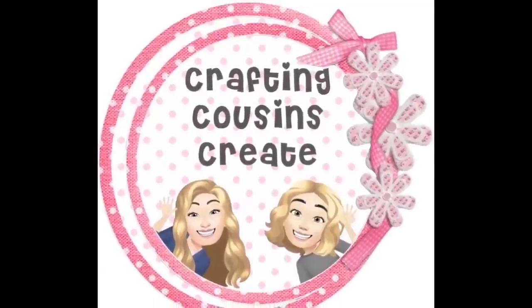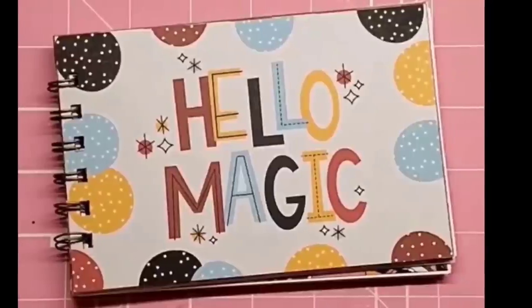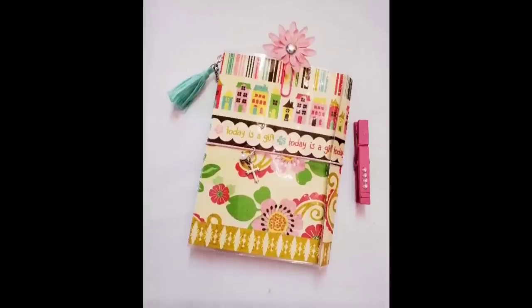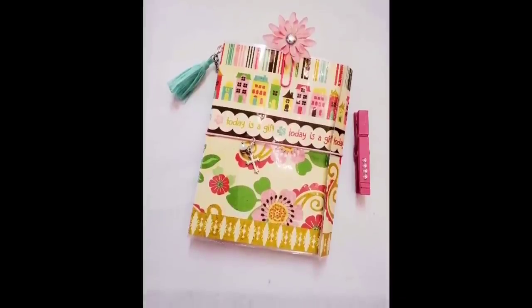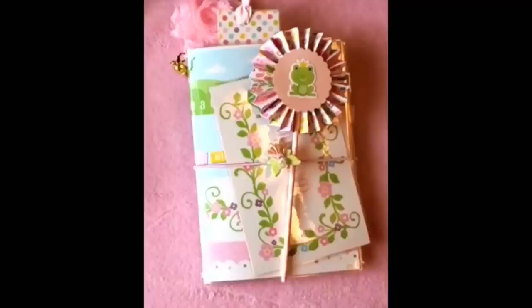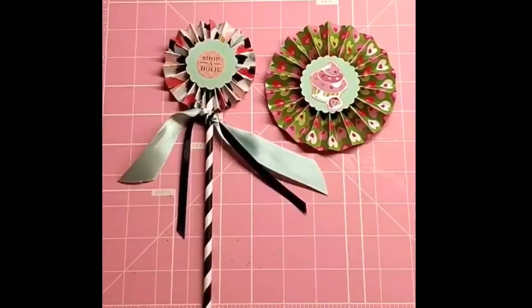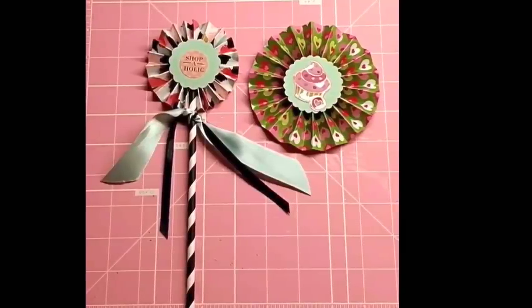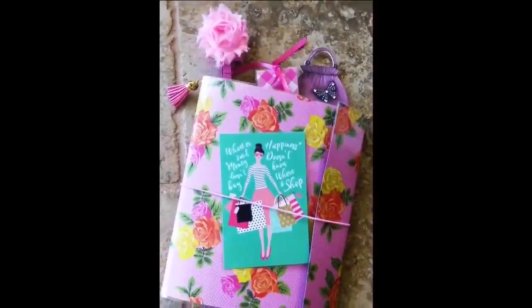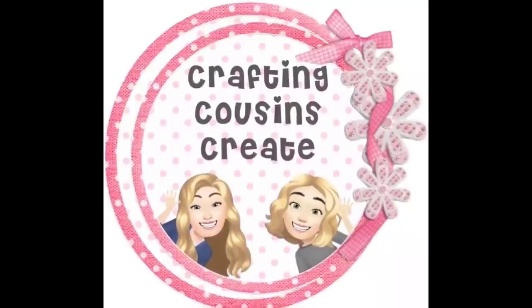Do you like to create with paper — create beautiful journals, cards, embellishments, and interactive mini albums? You should go check out our channel Crafting Cousins Create, where we slow down the videos and give you step-by-step instructions that make it easy for everyone from beginning to advanced crafters to follow along. There will be a link to that channel in the description box below — we hope you'll come over and join us.